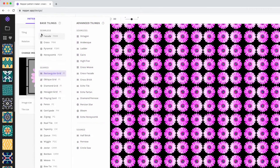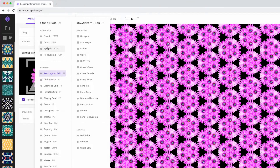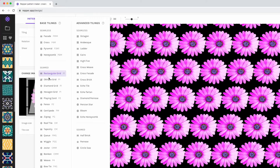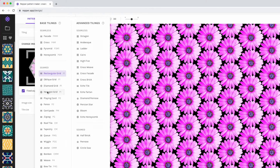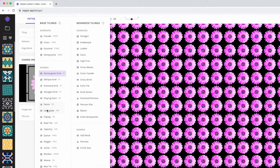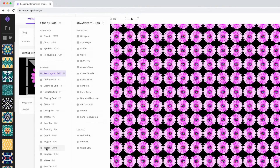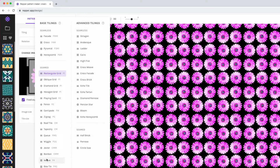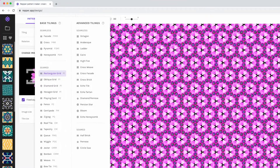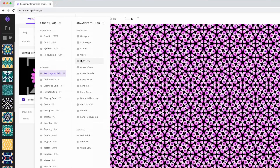Now let me show you all the different pattern types. We have Facade — kind of a repeating pattern. Cross — you can see how it turns it. Pyramid. Honeycomb — that's a pretty cool hexagon shape. The playing card, fence, and so on. I'll scroll through without naming all of them, but you can see it changes as we go through and creates cool flower patterns — and this is just with one flower.